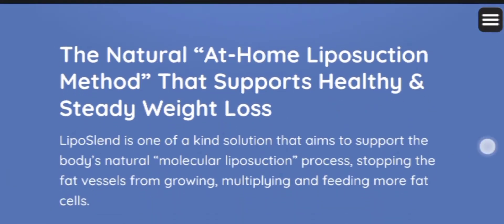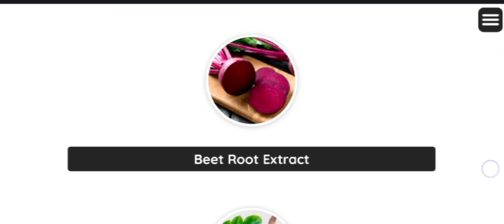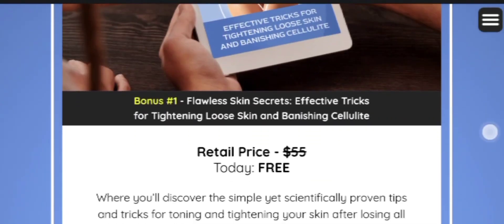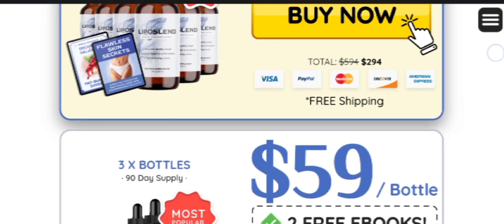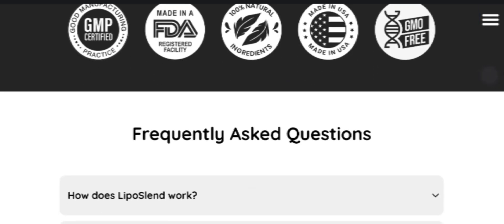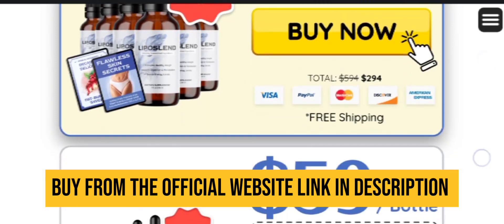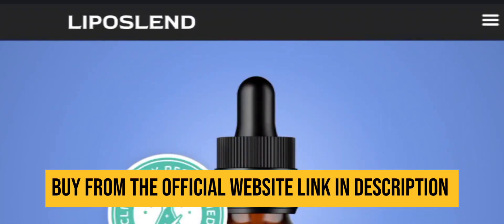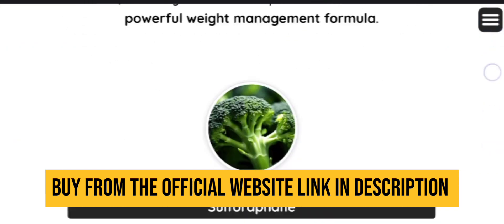You might be wondering what is Liposalent and does it really work? The answer is yes. Liposalent is designed to help you control weight by acting on the real cause of fat accumulation — a group of adipose vessels that form a network throughout the body and pump calories into fat cells. Liposalent is a unique solution that aims to support the body's natural molecular liposuction process by preventing the fat vessels from growing, multiplying, and feeding more fat cells.